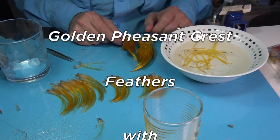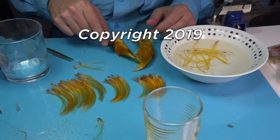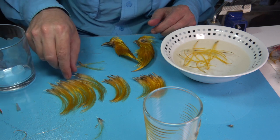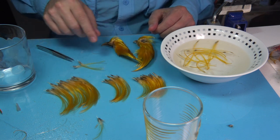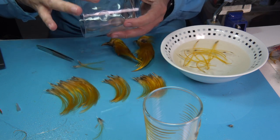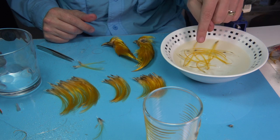What I'm doing here is basically forming the crests for tying classic salmon flies, mainly for classic salmon flies. I'm sizing the crests and these have been formed. I've basically shaped them using a glass tumbler — I just put them around the glass tumbler, but obviously before I do that I soak them in warm water.